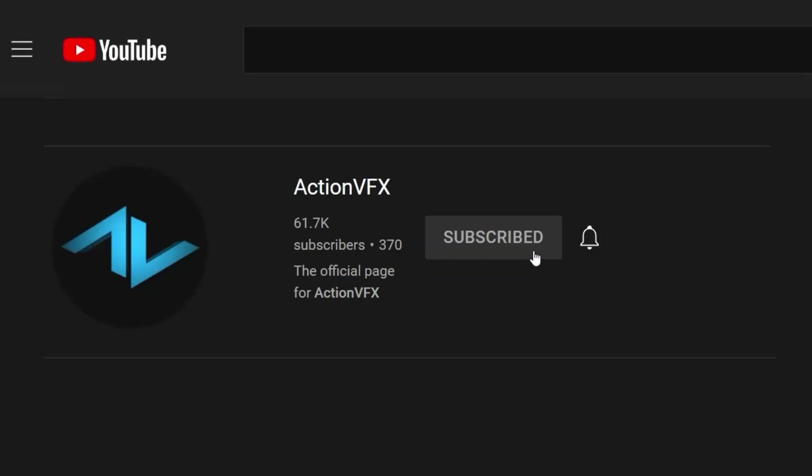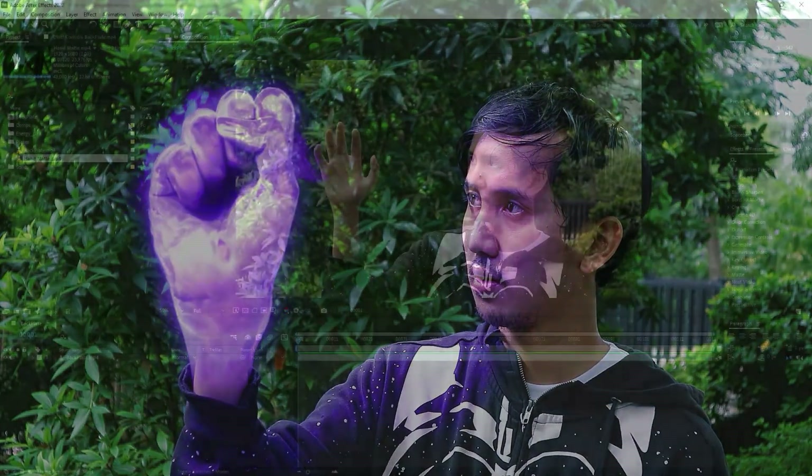Before we move forward with the video, don't forget to hit the subscribe button and hit the notification icon so you will not miss out on more content like this one. And now without further ado, let's get started.